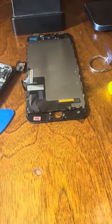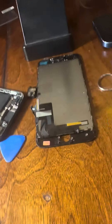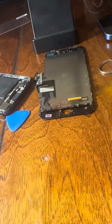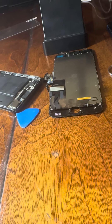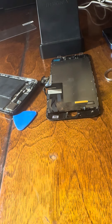I still have this stuff that I need to assemble, so wish me luck on this repair. Like, comment, subscribe for more videos.